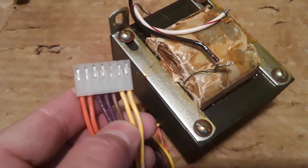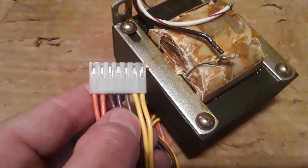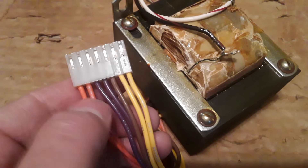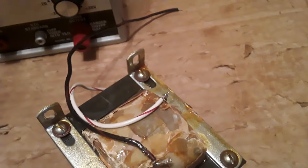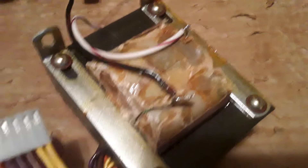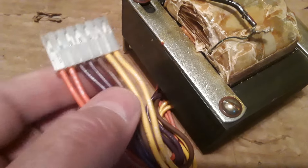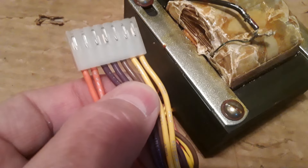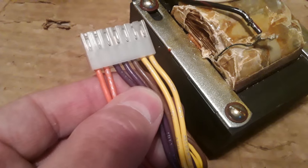What I did figure out is I figured these two and this brown one — the brown was a center tap to that. These ones here, so okay when I go through them with a meter: first I checked the primary and it was open. That's why I tore into it. But now when I check it, these two have a measurement. These three are tied together so I'm assuming the brown is a center tap to the two purples. Orange still seems to be open.